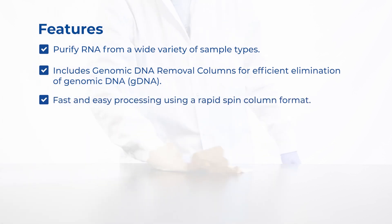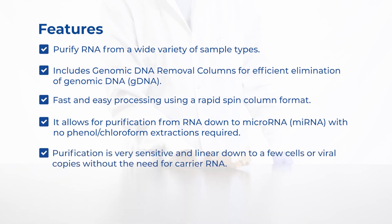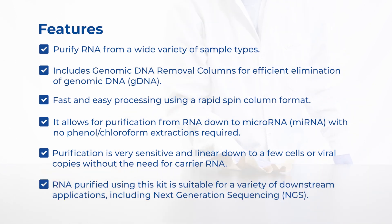This kit offers fast and easy processing using a rapid spin column format. It allows for purification from RNA down to microRNA, with no phenol or chloroform extractions required. Purification is very sensitive and linear down to a few cells or viral copies without the need for carrier RNA. RNA purified using this kit is suitable for a variety of downstream applications, including NGS.